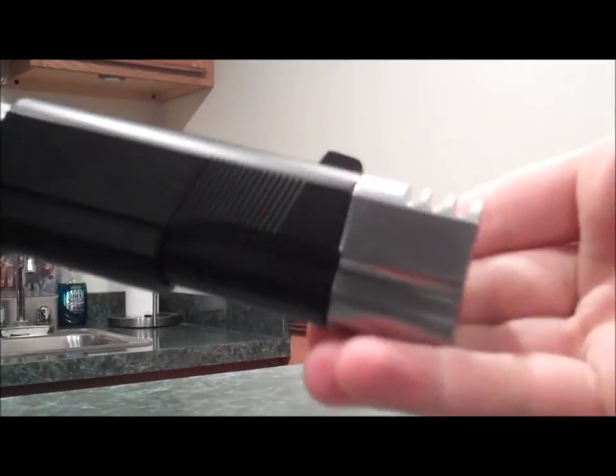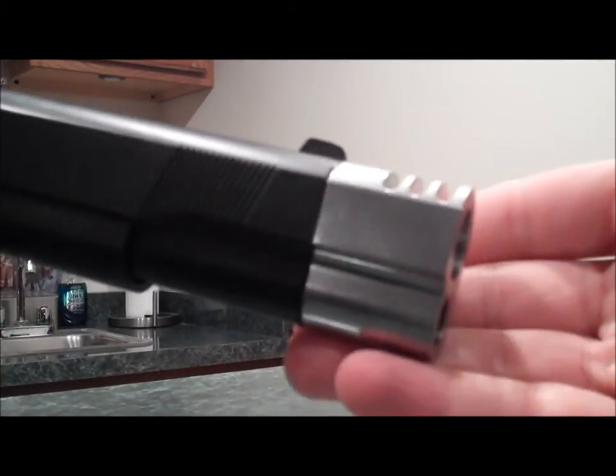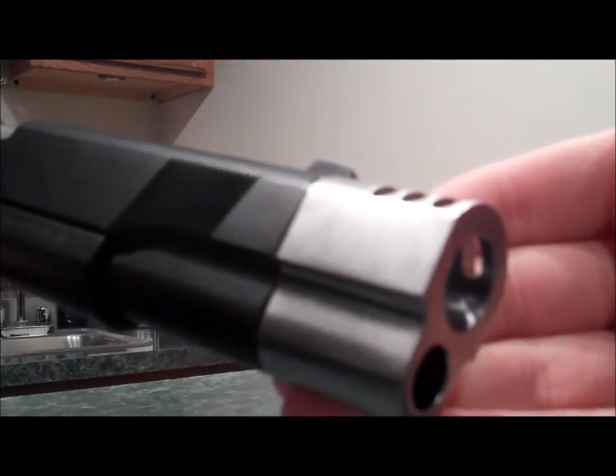I'll be showing another video on how to take off the compensator, so keep an eye out for that. This has been an Urban Legends Airsoft production — hope you enjoy the video.